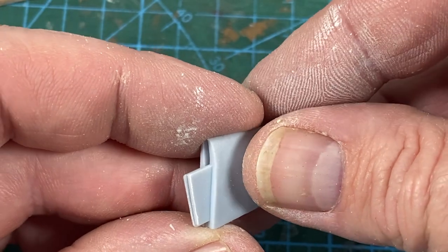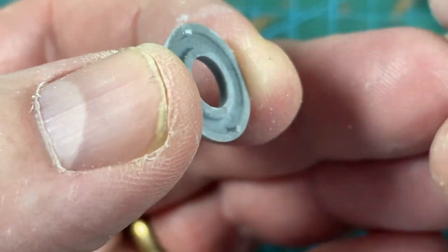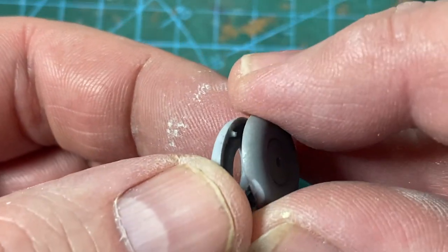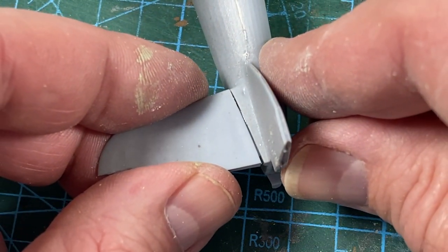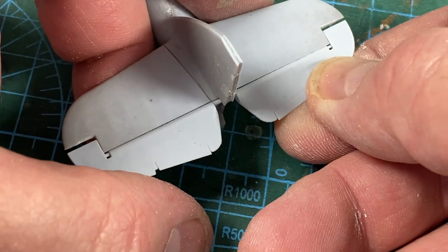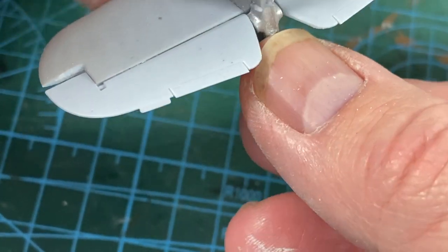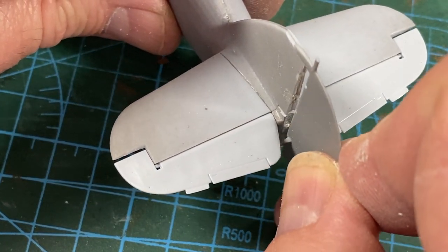Each tailplane side comes in two halves — just glue them together. While they're setting, I'll stick the halves of the tyres together too, saves a bit of time later. When the tailplanes are dry, they can go on either side of the fin at the back. Then the one-piece elevator goes in, followed by this retaining post, then the rudder itself can slot into place. All very neat.